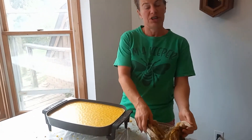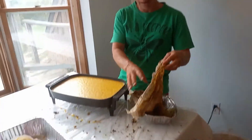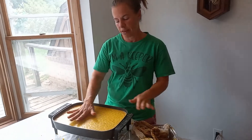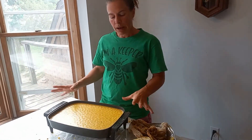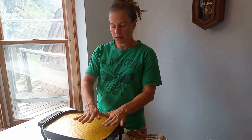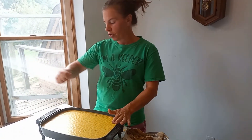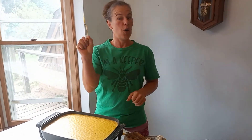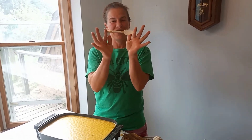I used cheesecloth and I've done many batches. I put my cheesecloth in this pan with about an inch of water, then I put my cheesecloth in, my wax in, and I stir it with plastic. Always use plastic utensils because you can throw them away — it's not fun to get all this off of your nice silverware.